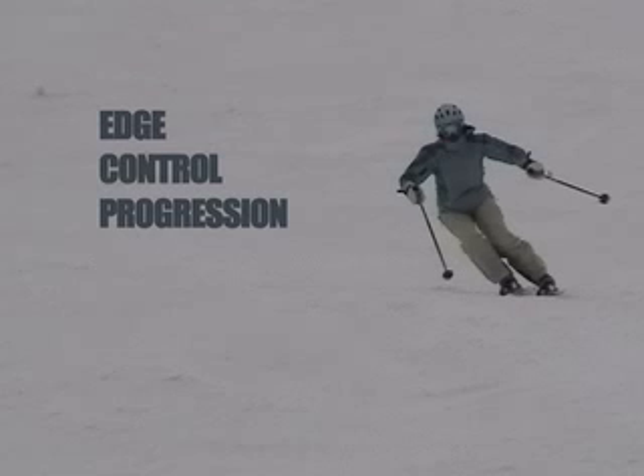This video has been produced for the benefit of all skiers who are striving to improve. It describes the typical stages of learning edge control skills. The skier in this presentation is not a professional. She is a student and a latecomer to the sport with a passion for learning.